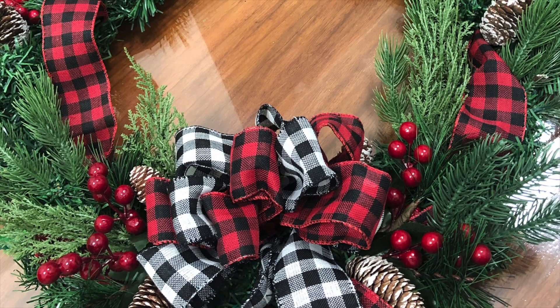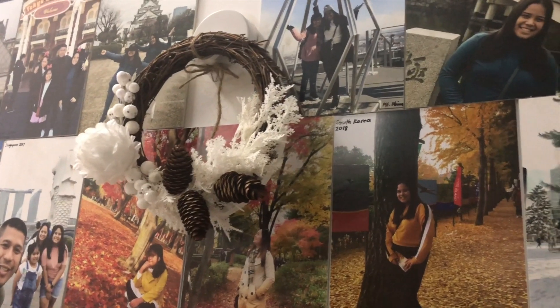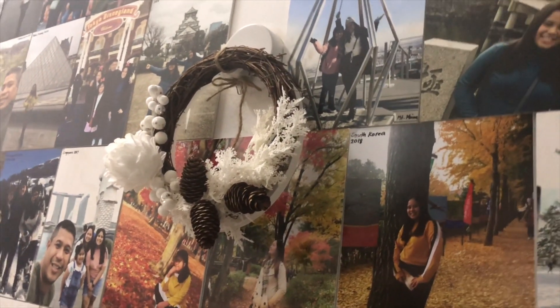But wait, there's more — because we are also making white winter Christmas wreaths with a touch of natural materials for my home.